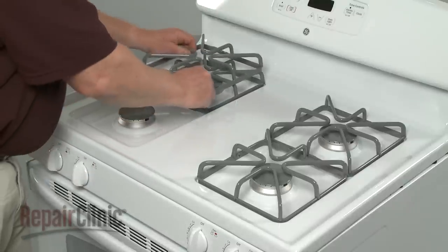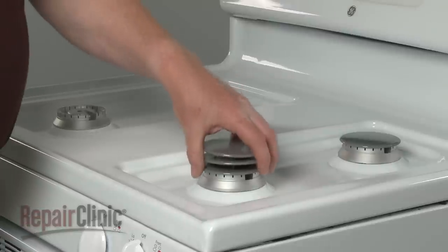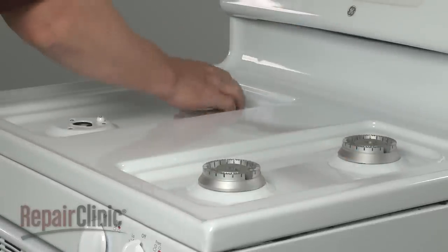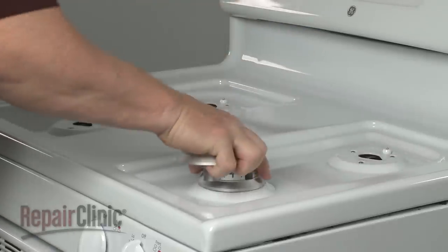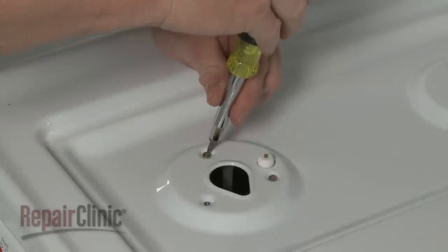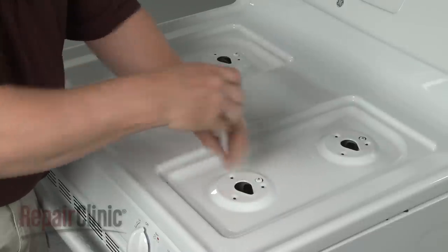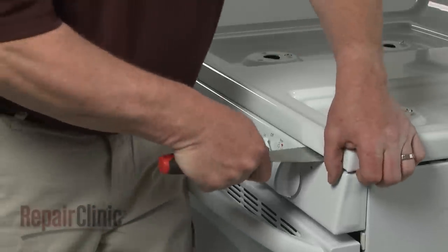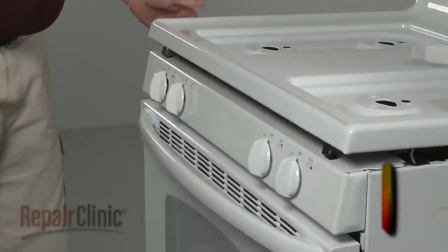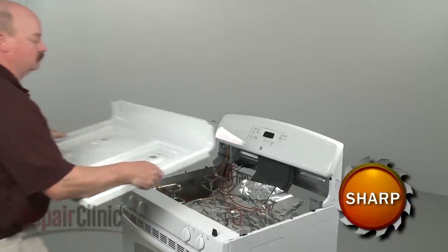To replace the spark igniter switch harness in your range, first remove all of the burner grates, the burner caps and bases. Now remove all of the screws securing the orifice holders to the main top. Insert a putty knife under the main top to release the two spring clips. Lift up the main top and pull the left mounting pin out of the slot first to remove the top.